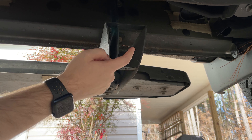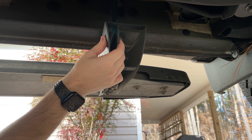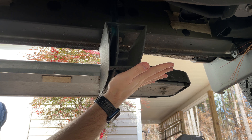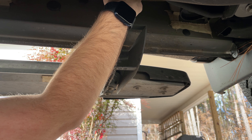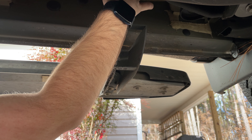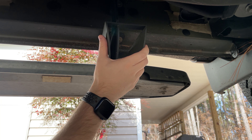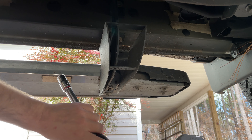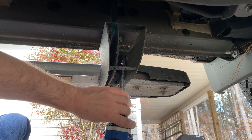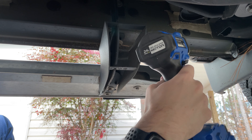This is the bracket for the running boards that are on the truck from the factory. There are four of these brackets on each step with two half-inch socket bolts. We're going to remove 16 bolts total to get these steps off and start working on getting the new ones put on. One of the bolts on each bracket is down at the bottom side, and the other one is up at the top.